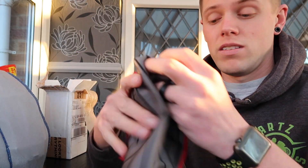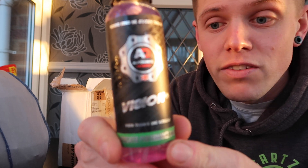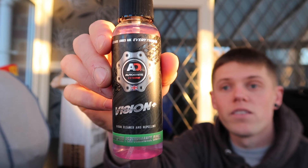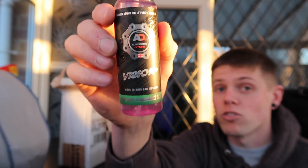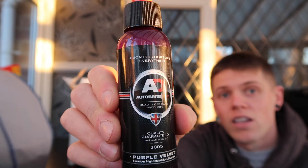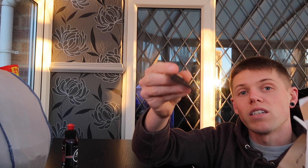Next is the Vision Plus visor and helmet cleaner. It is also a rain repellent, and trust me it will be putting this to the test. There's also a purple velvet bit wash as a tester and a little Auto Bright key ring as well.